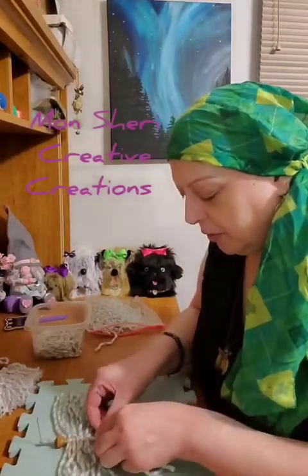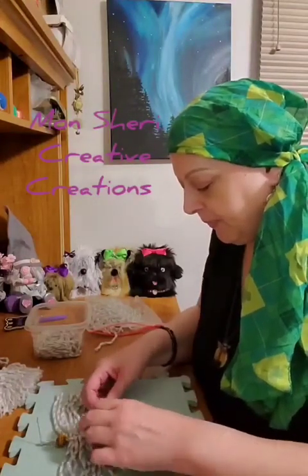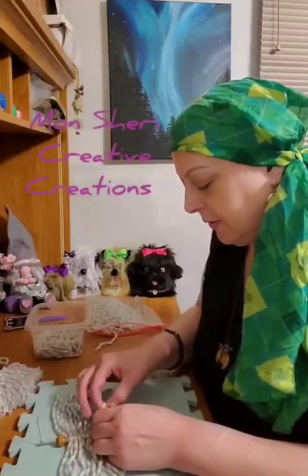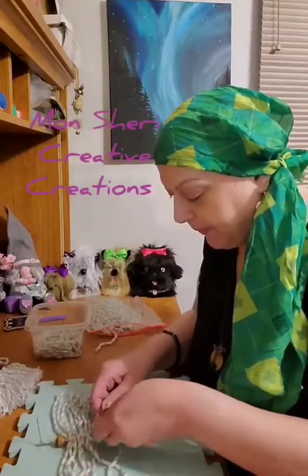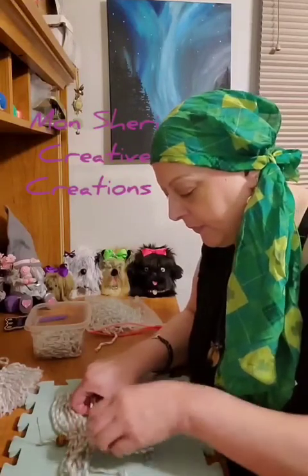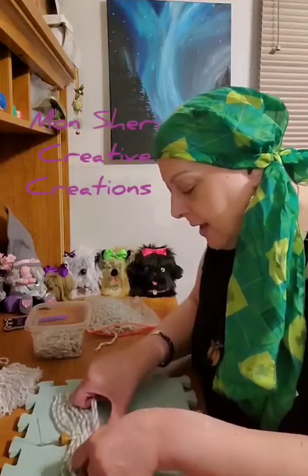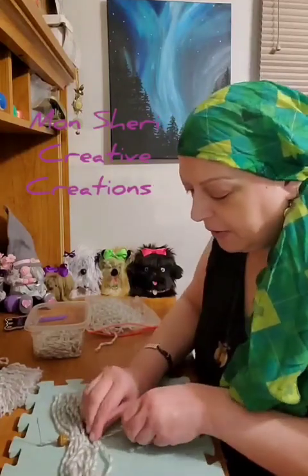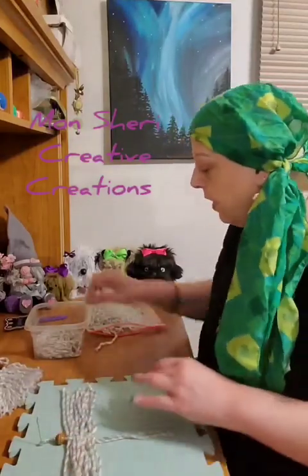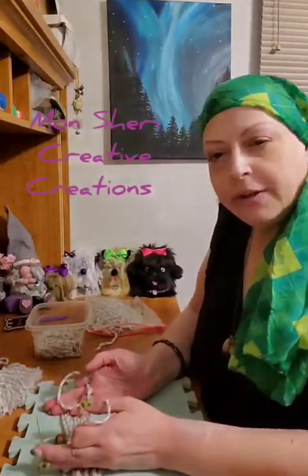Through the loop, under the main tail, and then through the left strings — pull the knot tight and slide it up.